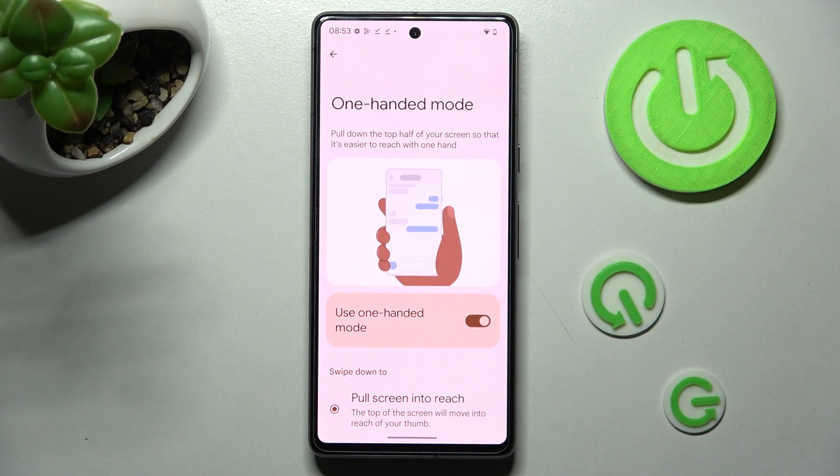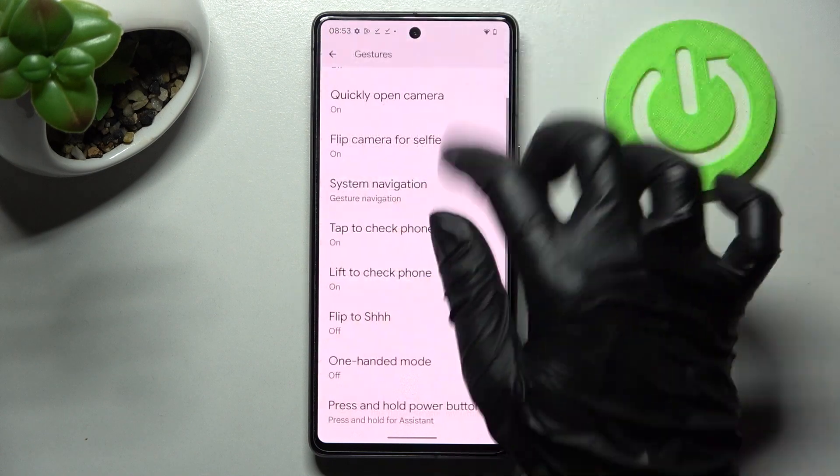In order to disable one-handed mode completely while using gestures, click on the same switcher again.